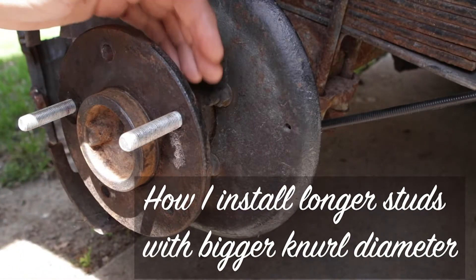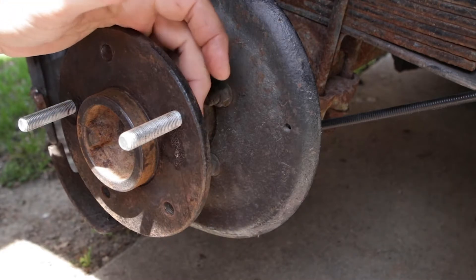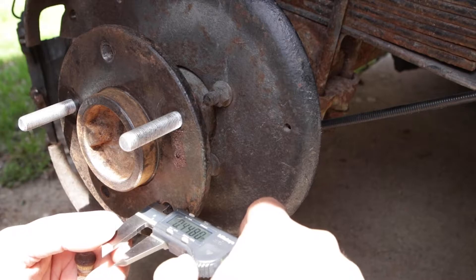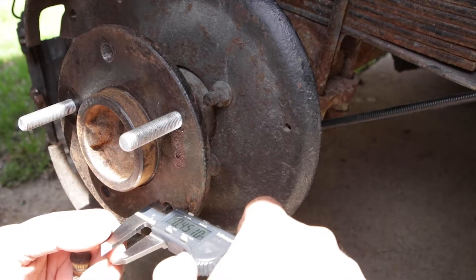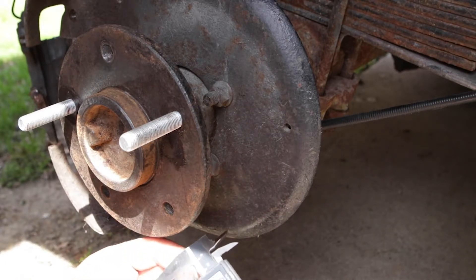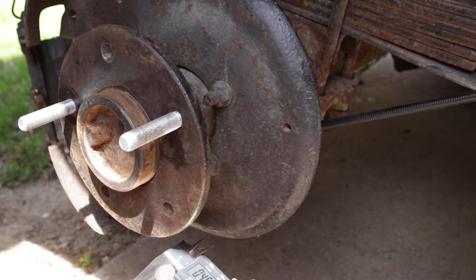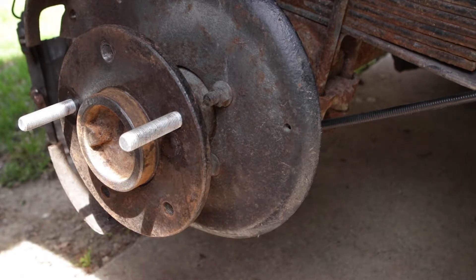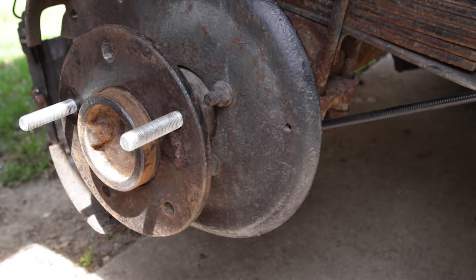I had to install longer studs and the only ones I could find in the proper size were a larger knurl size. The original hole is 0.451 inches and the original stud is 0.463, which means we have 12,000 interference. I'm going to try to match that as close as possible.